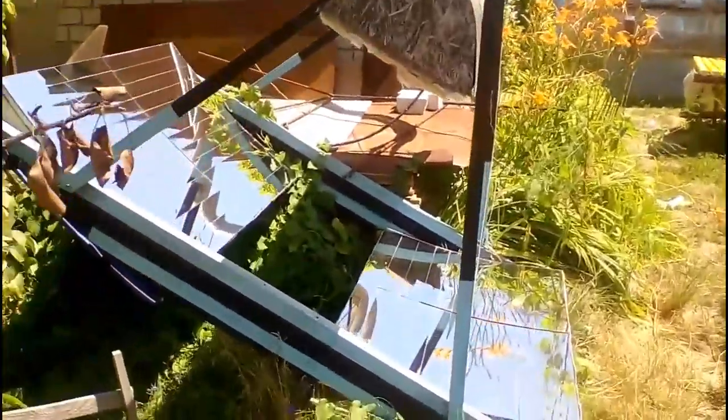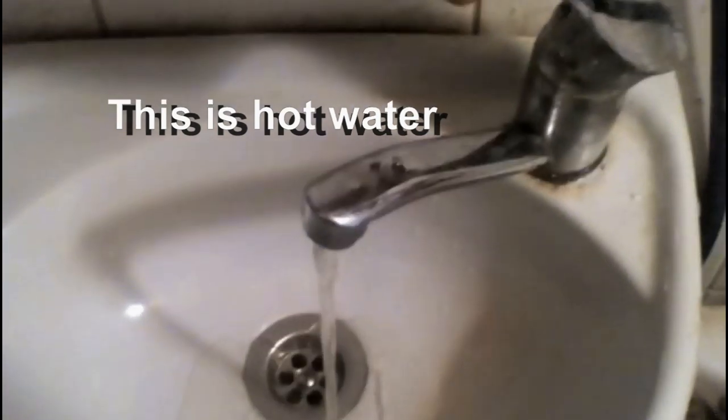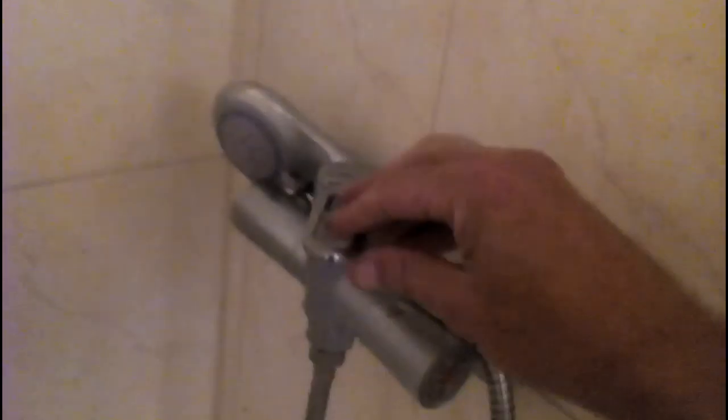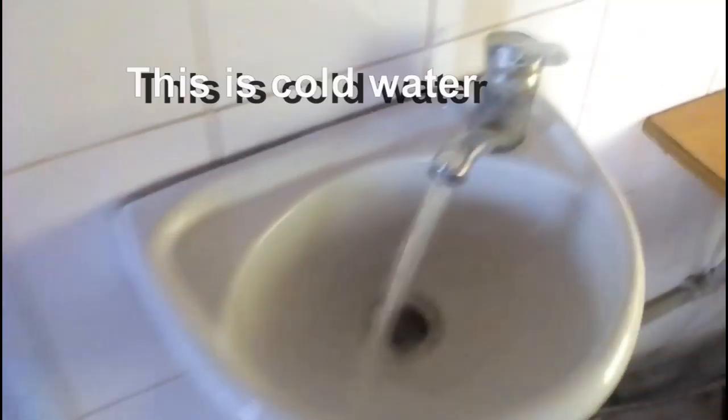The hot water of my old system had a pressure of about 2 m, according to the level of hot water inside this tank in my attic. At the same time, the cold water has a standard pressure of 20 m, and therefore I was forced to make such a shower faucet. Unfortunately, this shower was uncomfortable. My washbasin mixer was traditional, but now we see that the flow of hot water was very bad, while the cold water had a normal flow. But this new system makes the pressure of hot water equal to the pressure of cold water, and therefore now I have the opportunity to comfortably use this traditional shower. Now the washbasin mixer gives a normal flow of both hot and cold water.